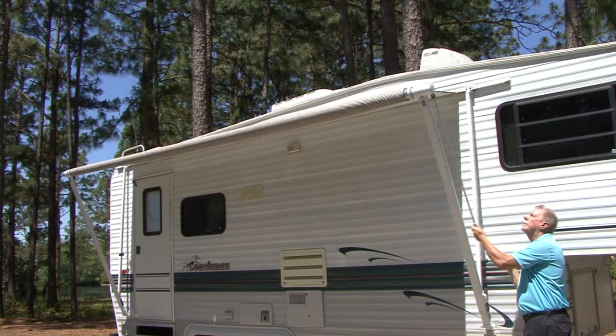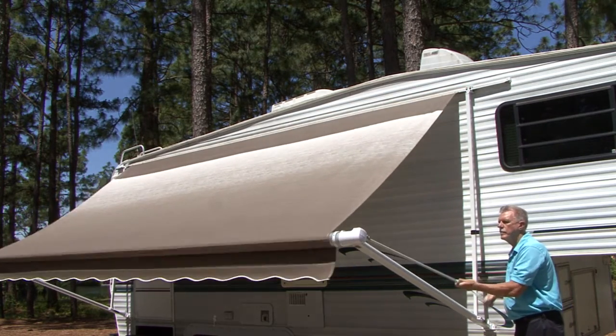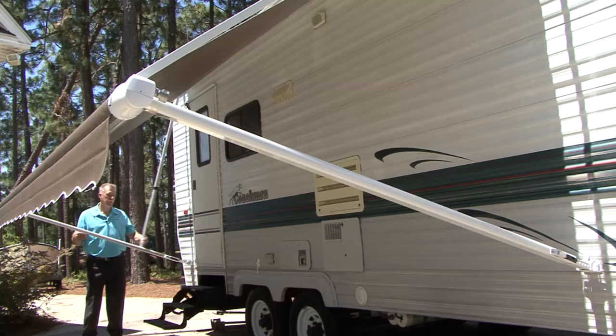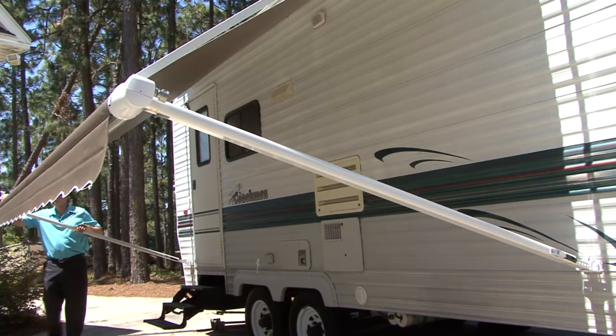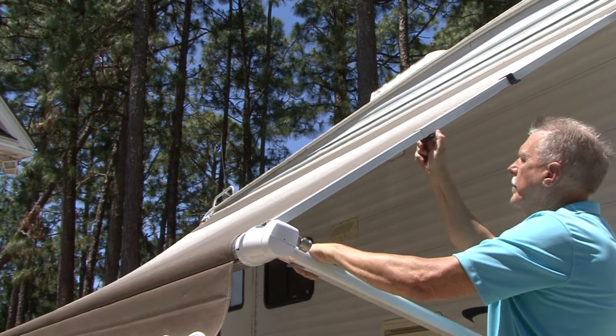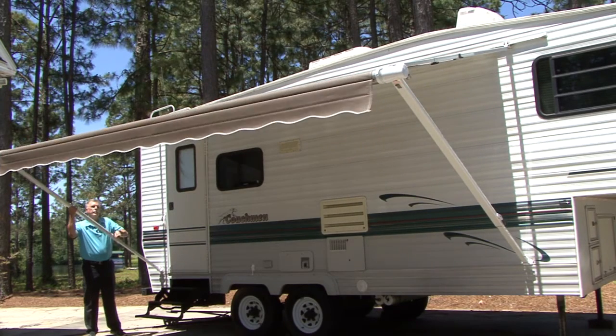Extend the support arms until they lock in place, tighten the knobs, use the lift handles to raise the awning to the desired height, and you're done.